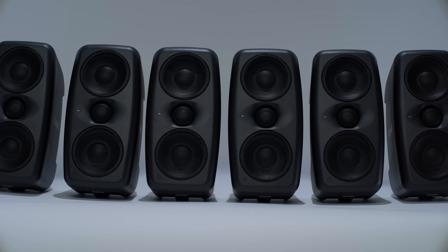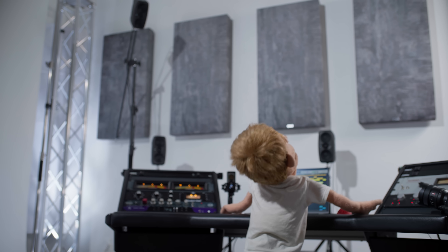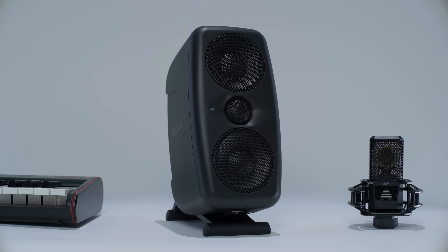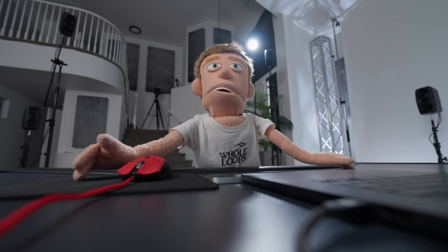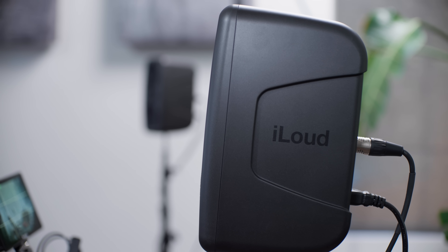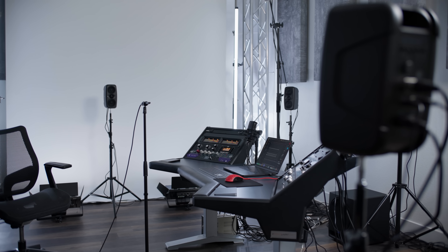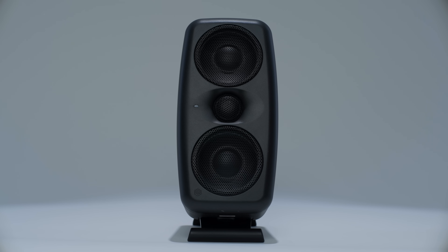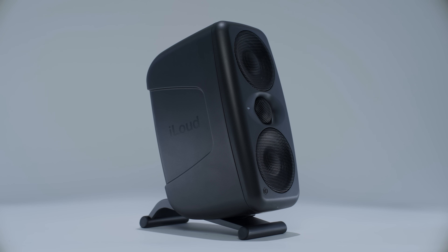These are the IK Multimedia iLoud MTM Mark IIs — a compact but very heavy duty sounding speaker that produces surprisingly good amounts of low end for its size. Their 3.5-inch midwoofer-tweeter-midwoofer design minimizes vertical dispersion for more consistent imaging in any acoustic space. The quality right out of the box is already really transparent, but if you want to calibrate them to your room, they have built-in ARC technology right inside the speaker. These are intended to be used either vertically or horizontally, and they include dedicated stands for either orientation. When mounted vertically, you can tilt them at any angle using the included adjustable speaker foot.